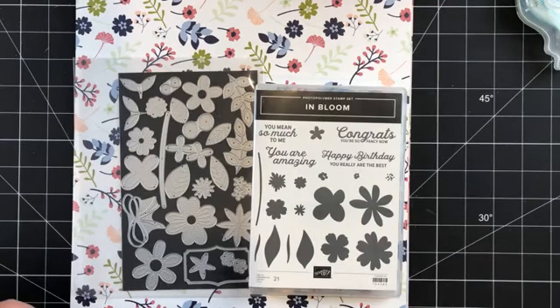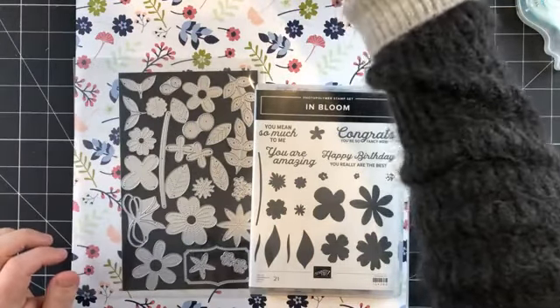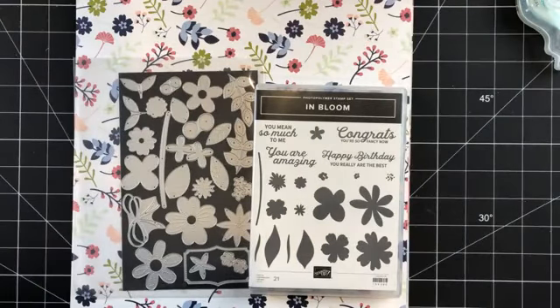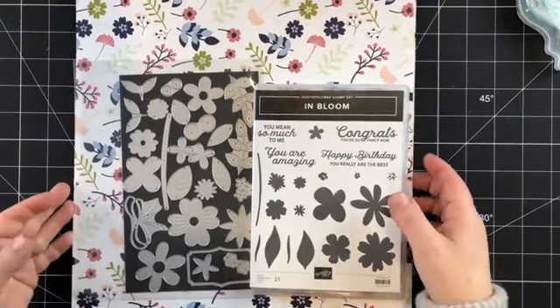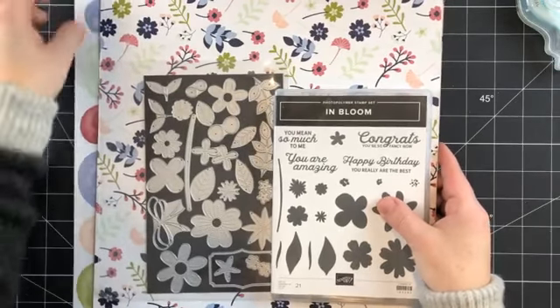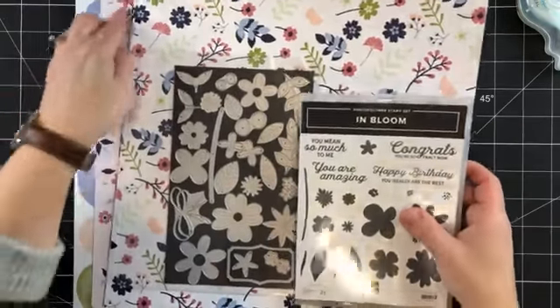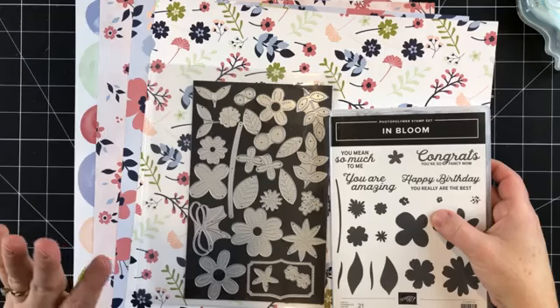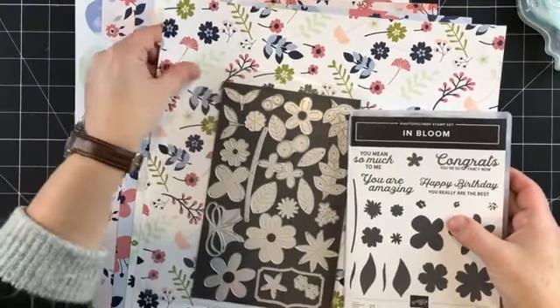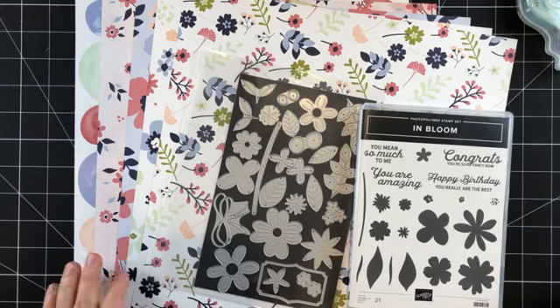Good morning stampers, happy Friday! Welcome to the final Facebook live for this week, where we are focusing on the In Bloom bundle. We're a little early today — normally I come on Fridays at 11, but I thought I would keep it consistent all the way through the week, so 9:30 every day. I'm kind of sad that this is the last day of our daily Facebook lives. Good morning Kim, Denise, Dixie!